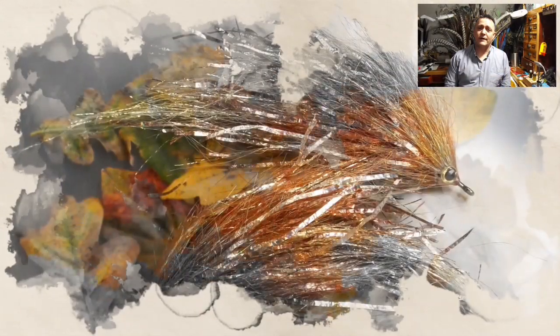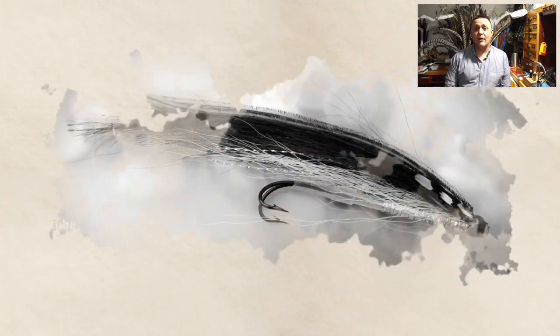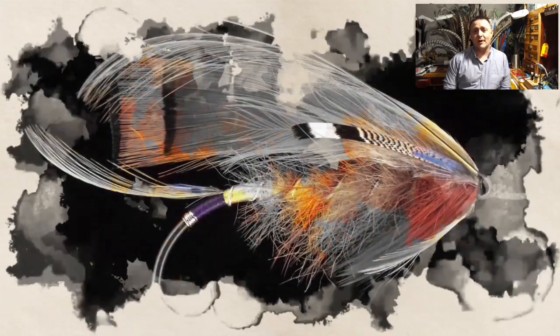Hi guys, I'm Ryan Houston and welcome to my fly tying channel. The channel contains hundreds of different videos catering from beginners right through to the more advanced tiers, covering flies and patterns from all around the world. If you like what you see, stick around until the end of the video where you'll generally find the pattern description, and don't forget to hit that subscribe button down below. Let's get on with the show.